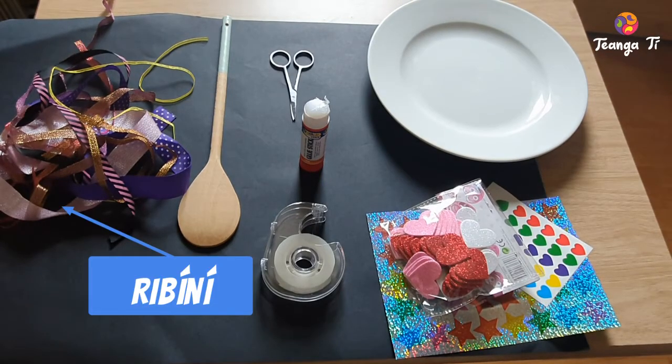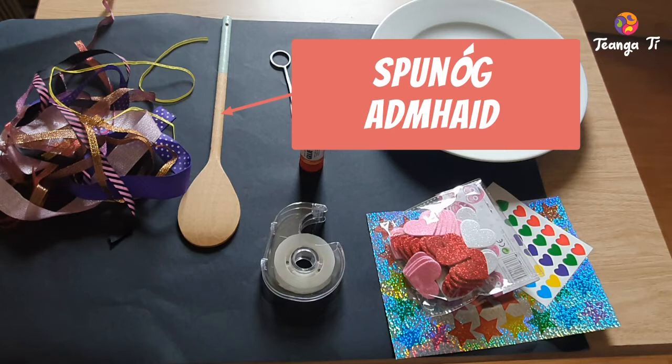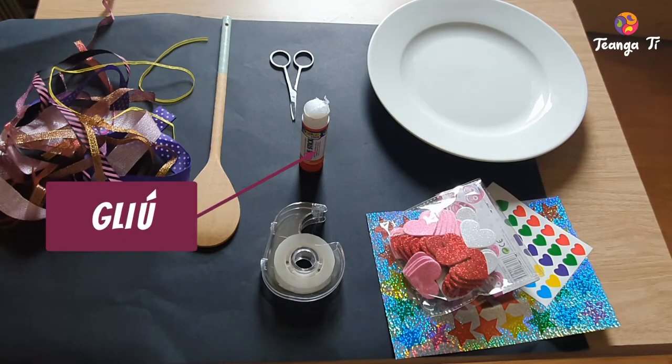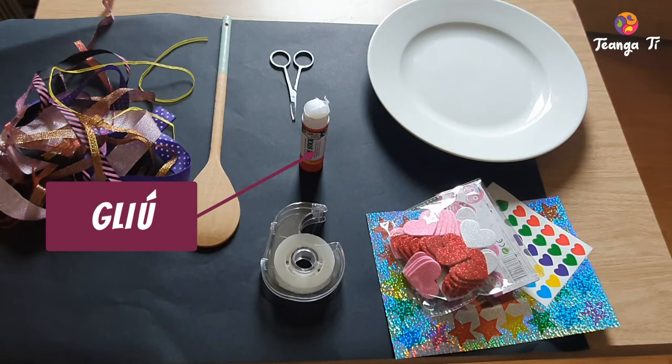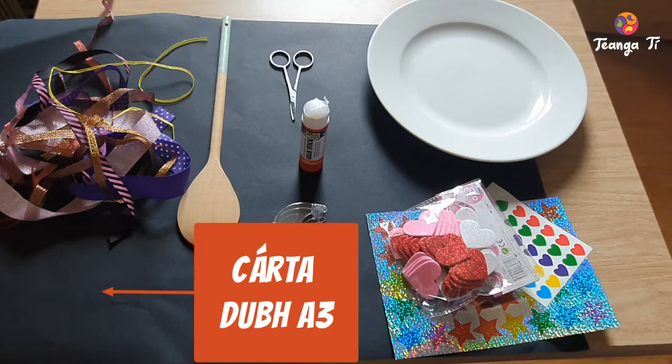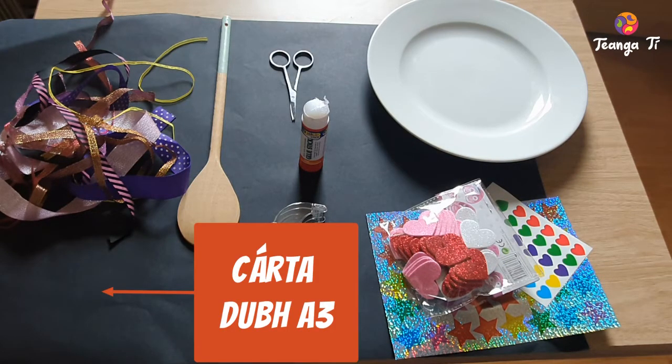Ribbon, spoon, scissor, glue, tape, rinsgrama, plata, and carta dough in it.